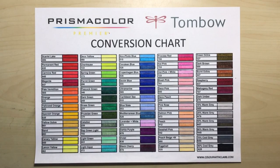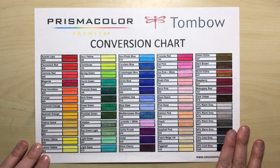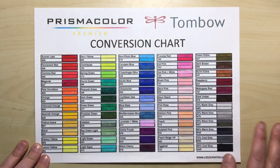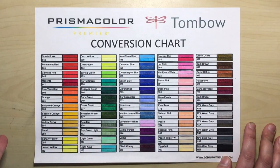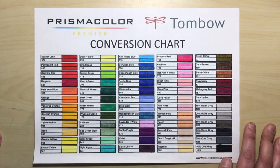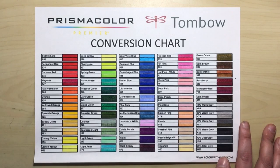Hi everyone, this is just a really quick video to update you on something new that I've uploaded to my blog today. This is the Prismacolor Tombow Conversion Chart. We all know that there are lots of conversion charts for Prismacolors and Polychromos — for instance, the one I did on my blog, Prismacolors to Caran d'Ache, Pablo's or Polychromos to Luminance.